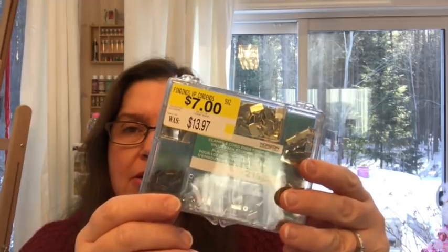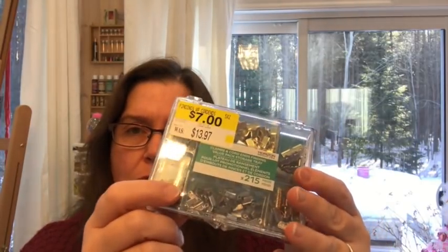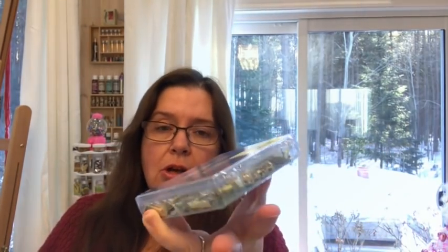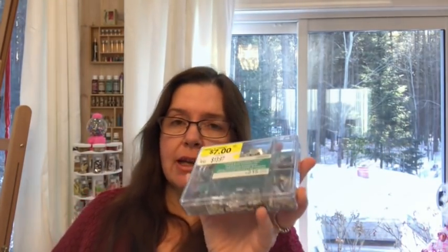There was also this neat little kit — a clamps and cord ends finding set. These are what you put on the ends of ribbons and cords when you're making jewelry. It's a nice box with 215 pieces. It was $13.97 down to $7. For us here in Canada that's a pretty good deal, so I picked that up.